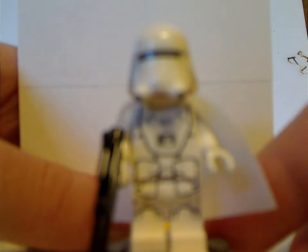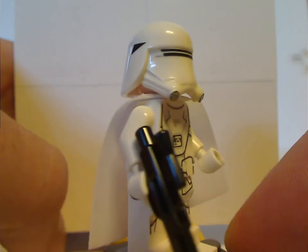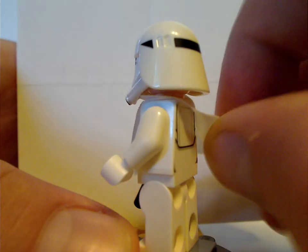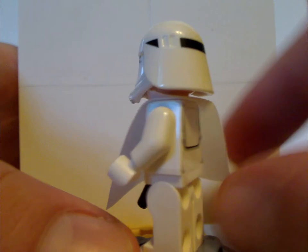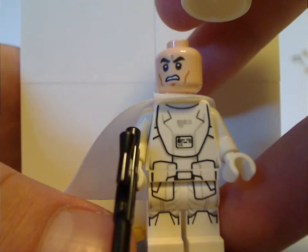Next up is the snowtrooper, which is the same as it's been since 2015 — same helmet, same torso print and everything. However, the white tape is new, not sure why, but whatever. The back torso print is also done there, and underneath is that angry clone face. Annoying angry clone face.